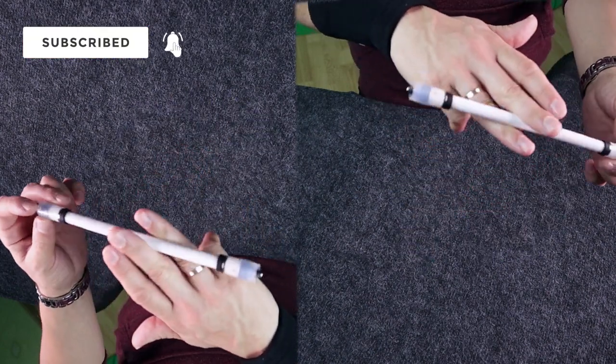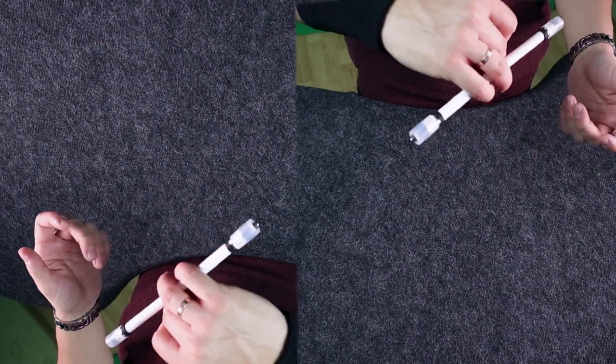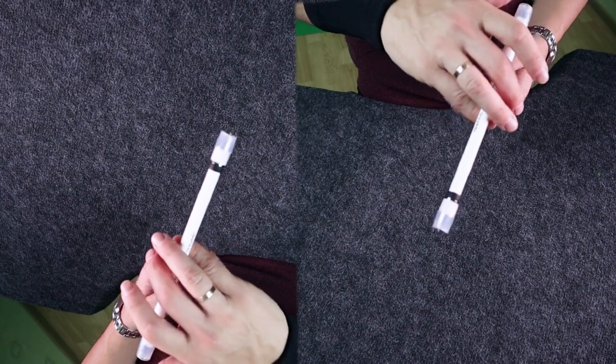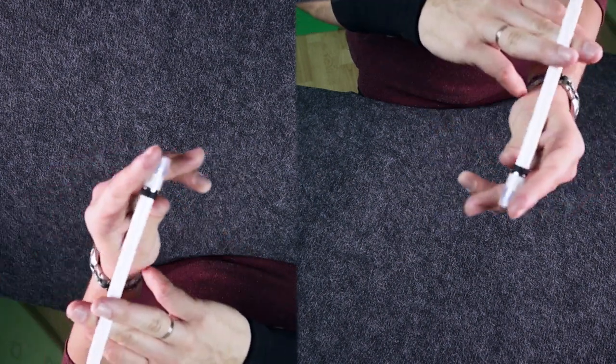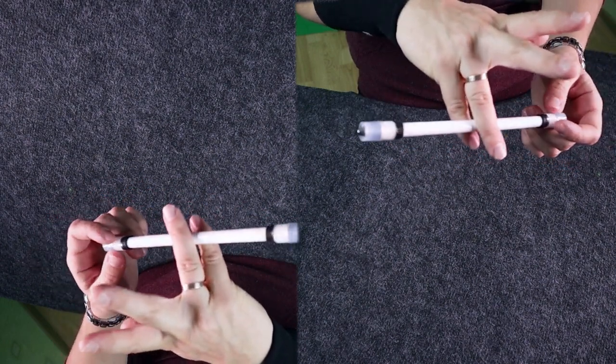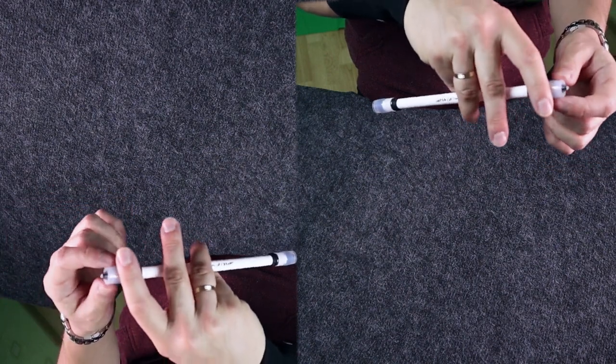After that, when the pen is in 2-3, we do Twisted Sonic Reverse palm down. As we get the pen mod in 3-4, we push it with the ring finger to make this straight movement.